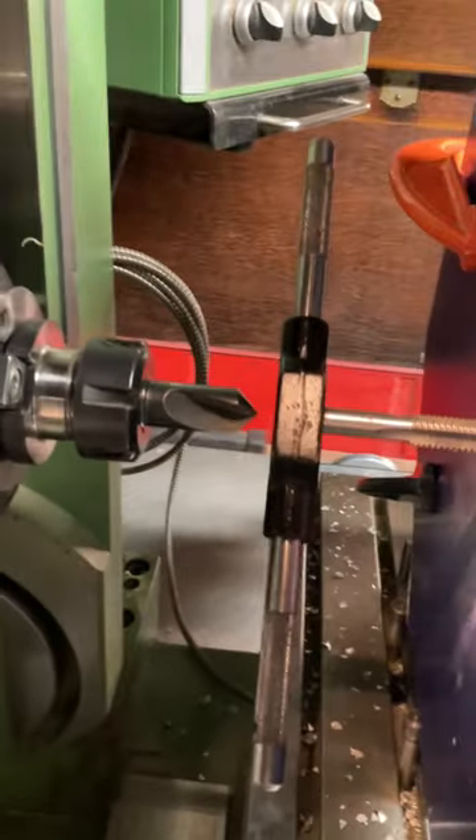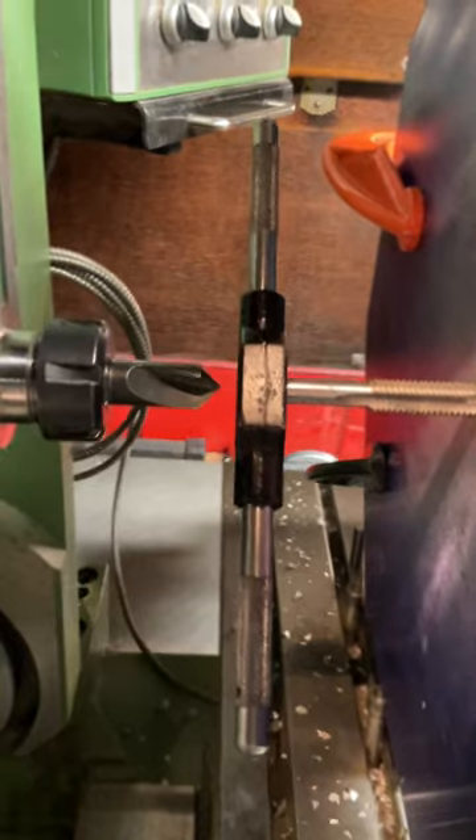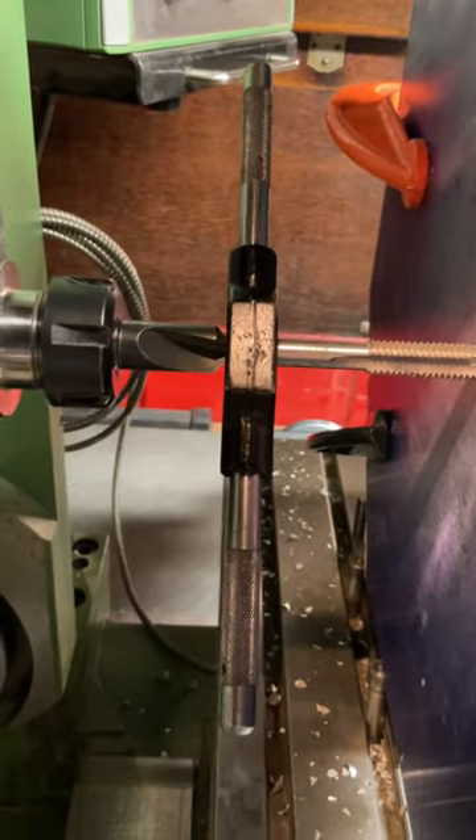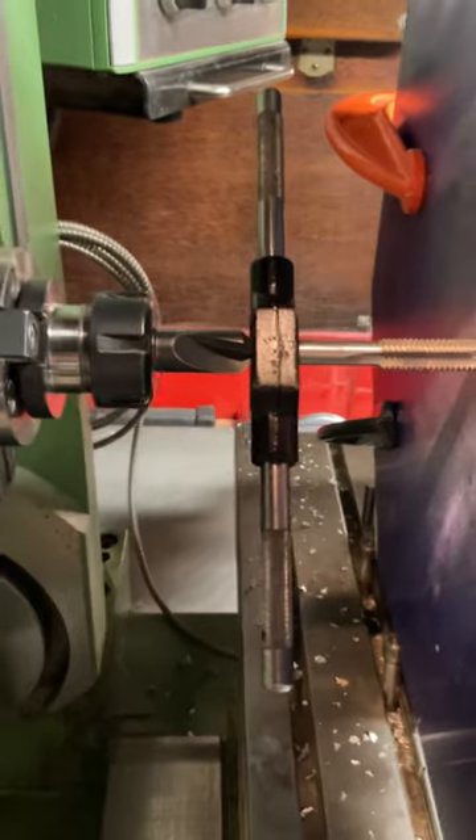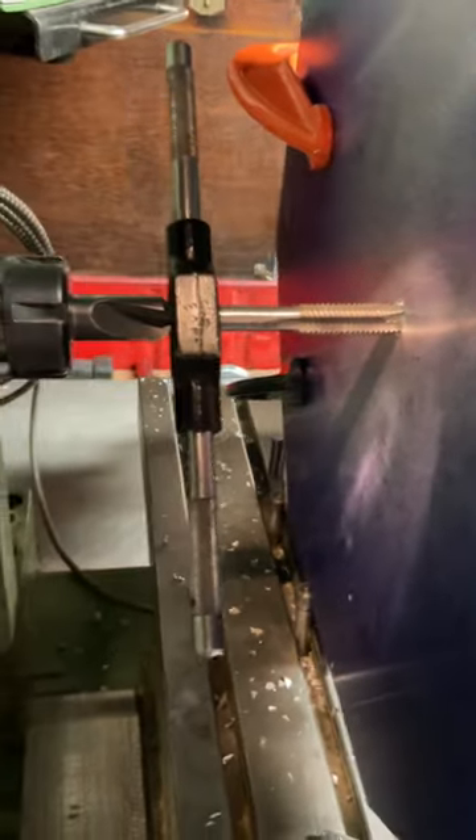Hey, Mark here again. We are actually doing a hand tapping, half inch 13. I can't really show you the tapping because my hand is on the handle. But this is the tapping effect, half inch 13. And we're going into the piece right there.